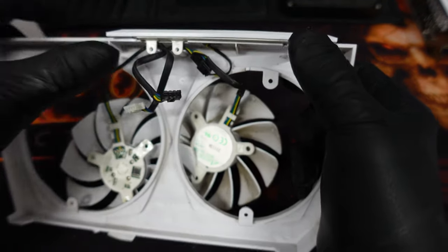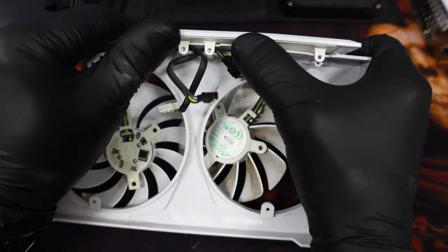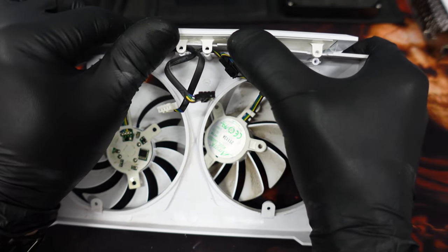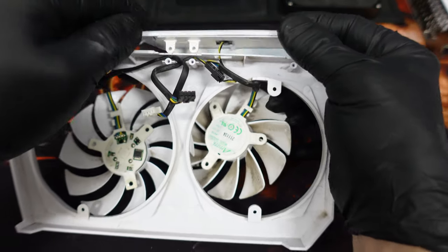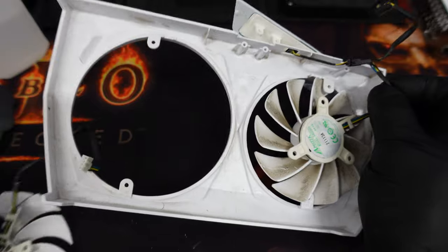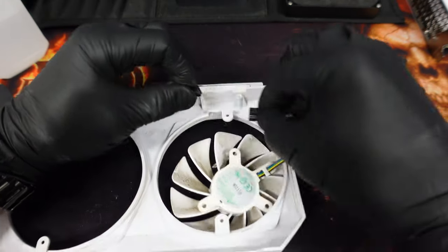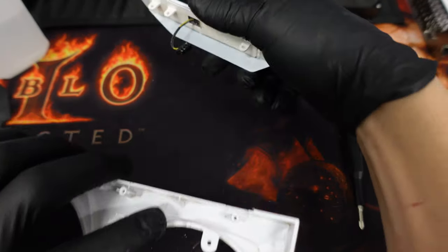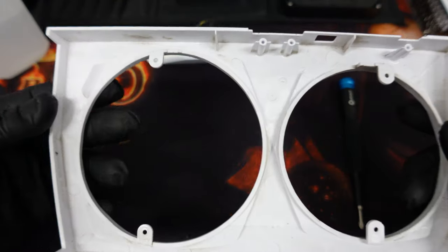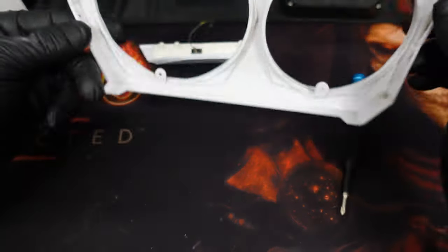All right, those three screws are now removed. What you need to do is basically push up on this bracket because it's 3M taped to the top — just do it gently until it dislodges. Now that it's free, we'll separate the fans. The big one we don't need anymore, and the small one we need to unplug from the light bar itself. That fan we don't need anymore — this is the light bar that we're going to put back on. First I'm going to clean all the dirt out of this.